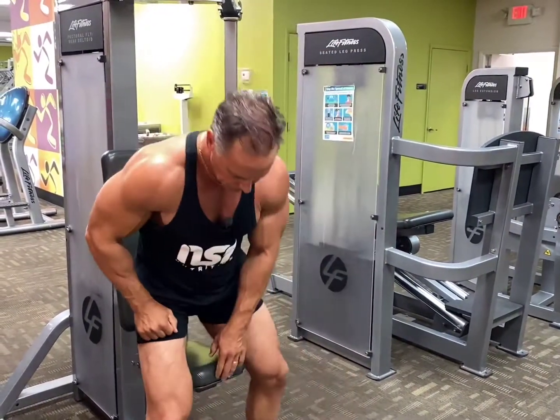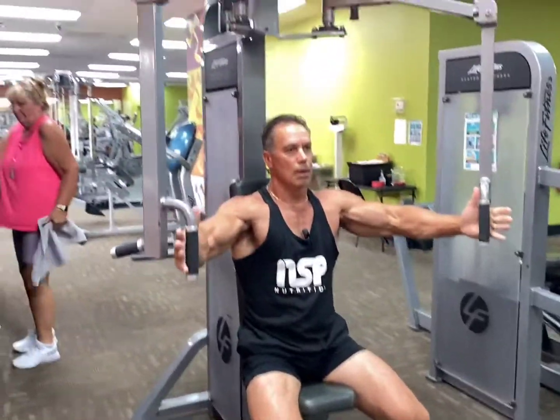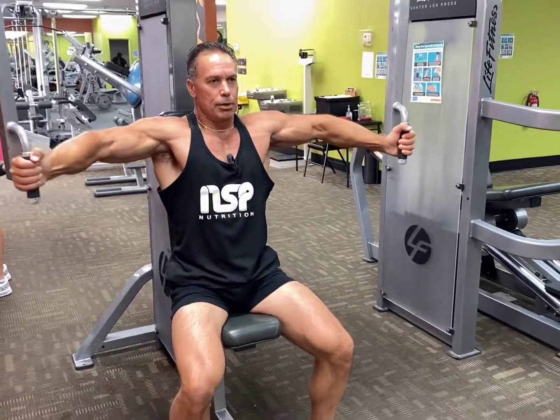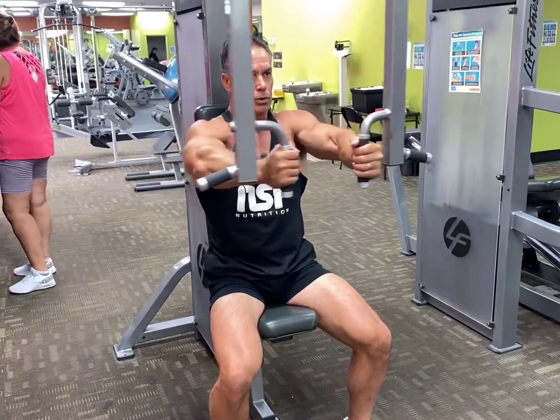So here we go. Bring one side around first and the other side, and squeeze together. Elbows up. Nice deep stretch — feel the stretch. Exhale. Squeeze. Deep stretch, elbows up. Squeeze.